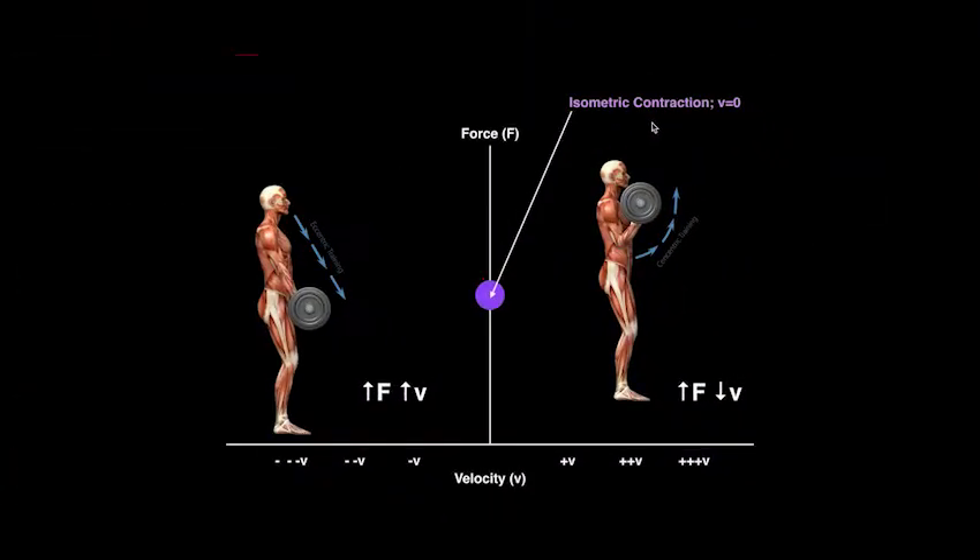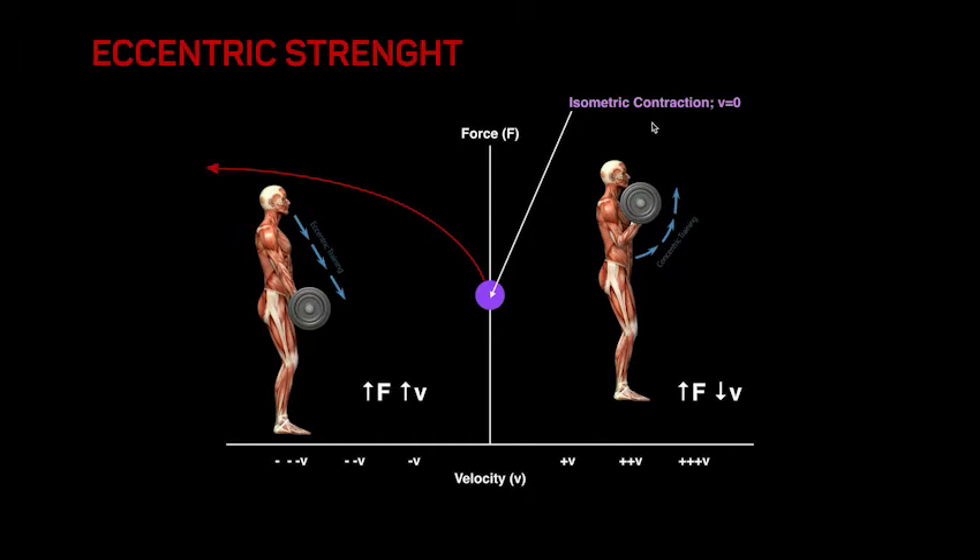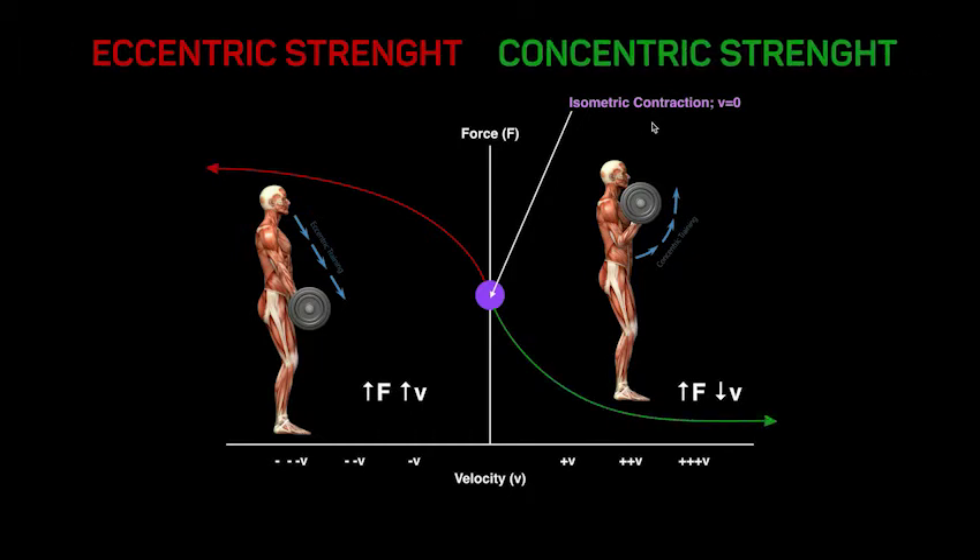We've always been used to setting our trainings by determining the workload according to the concentric maximal strength. However, this method does not take account of the fact that the maximal eccentric strength is much higher than the concentric one.